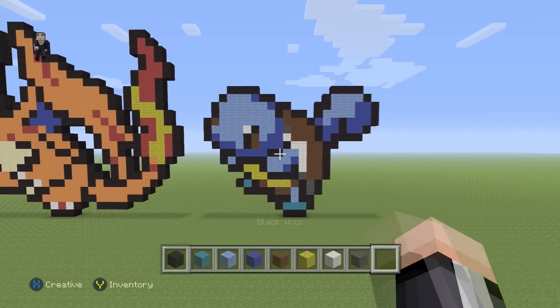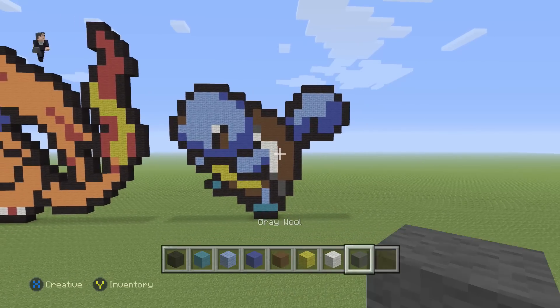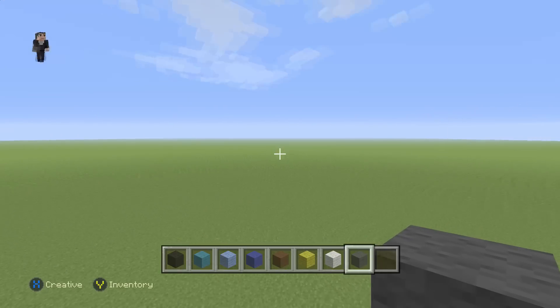For Squirtle we're going to need some black wool, cyan, light blue, blue, brown, yellow, white, and then some gray wool. I got this little turtle from candypatterns.com, link in the description down below. We're going to begin with three blocks of our black wool.